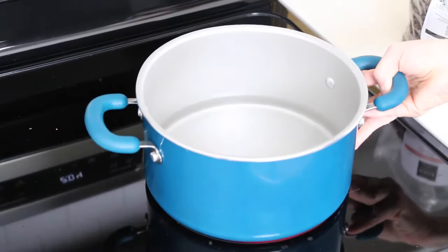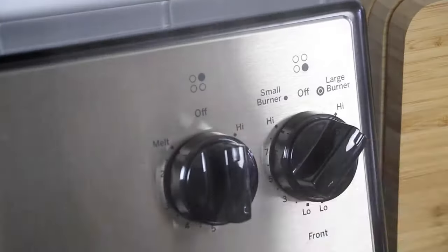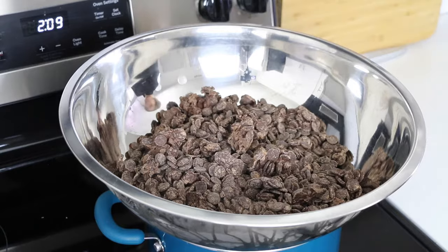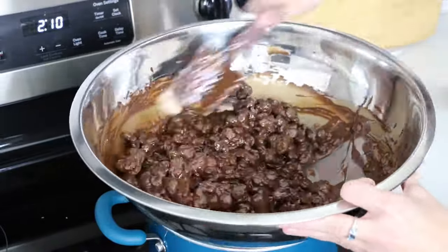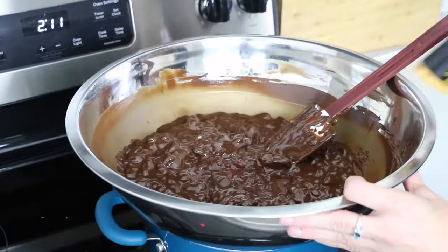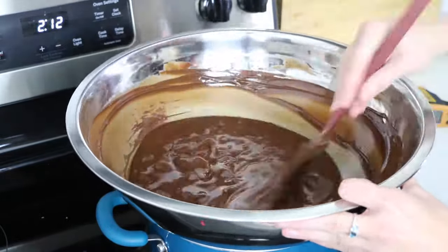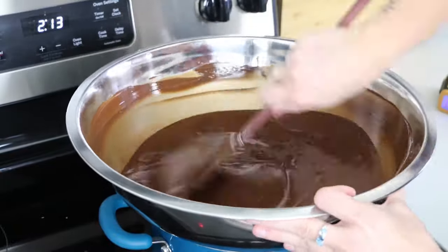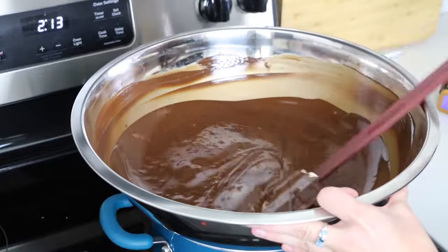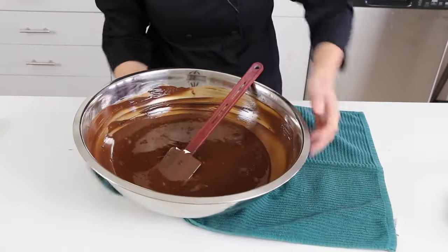The next step is to bring a pot of water to a boil. You don't need a full pot of water — just a couple inches will do the trick. Once the water is boiling, turn off the heat and place your bowl of chocolate onto the pot. You will now melt the chocolate in the bowl, keeping a close eye on the temperature and stirring it often to make sure it doesn't burn and that the heat is being evenly distributed. Once the chocolate reaches 45 degrees Celsius or 113 degrees Fahrenheit, remove it from the steam and onto a towel to carefully wipe off all of the water, making sure you don't get any moisture into the chocolate.